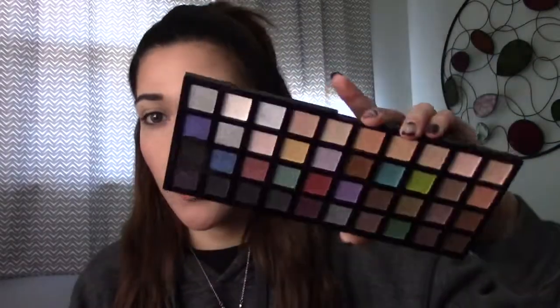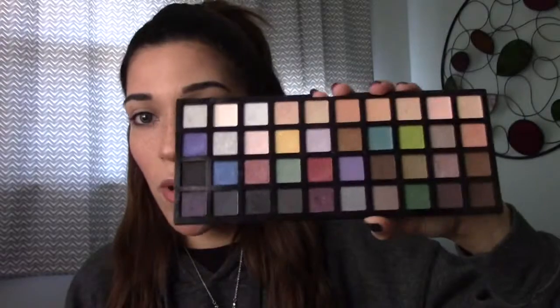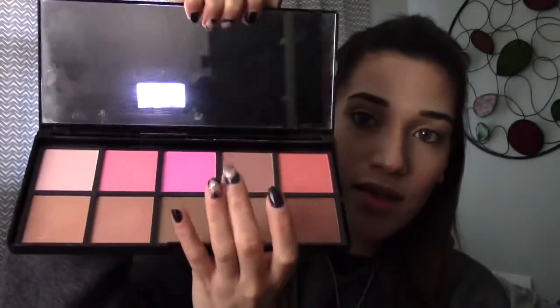Hey guys, Lexi here, welcome back! As you can tell by the title, this is a Valentine's Day makeup tutorial. I'm going to be using the Elf eyeshadow blush duo palette. Underneath is a blush palette — it looks like this — and it comes with a huge mirror.